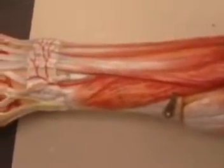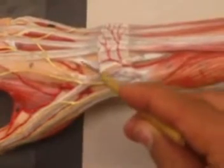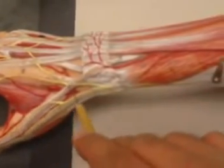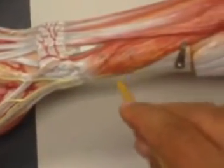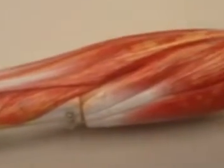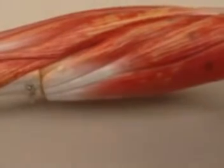There are some muscles hiding deeper. In addition to extensor digitorum, we have extensor indicis — you can see its tendon here, which extends your index finger. There is also extensor pollicis longus hiding underneath, with its tendon visible here. Then extensor pollicis brevis and abductor pollicis longus are here as well. All the extensor muscles, along with your brachioradialis, are supplied by the radial nerve.